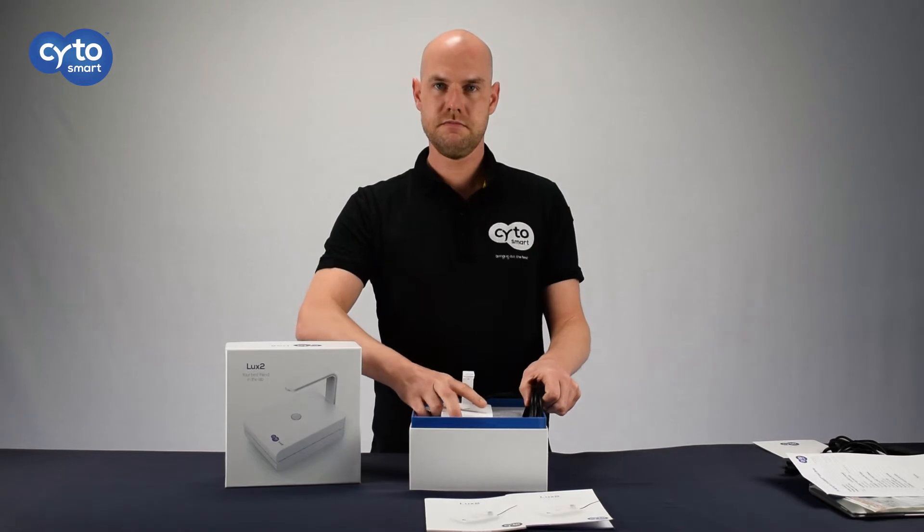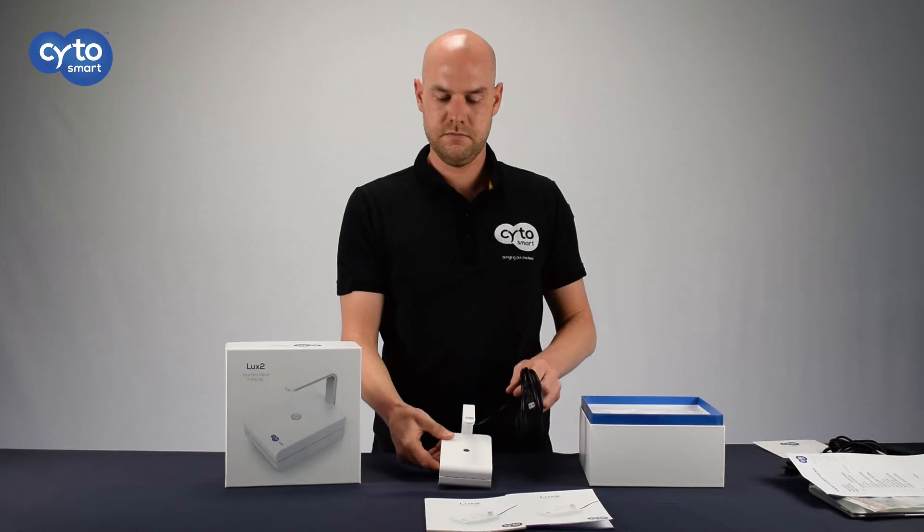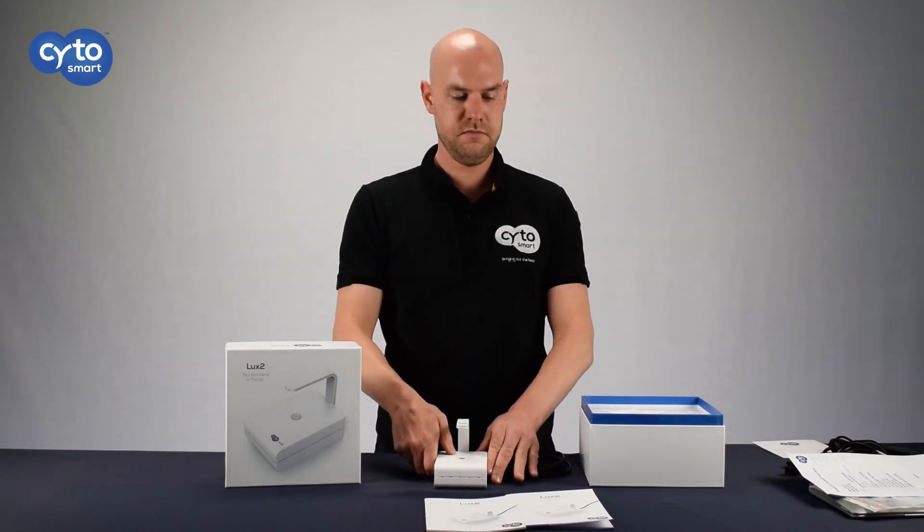The final step is to remove the LUX2 from the packaging, carefully and lovingly, and you are ready to go! Be sure to check out our YouTube channel for more tips and tricks!